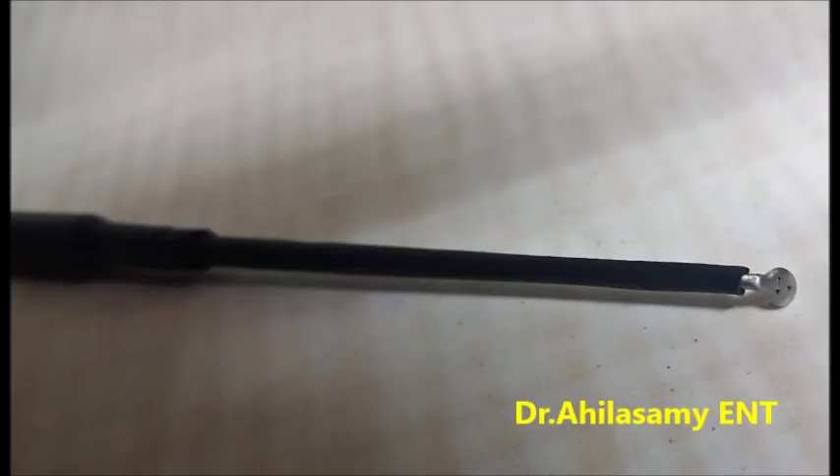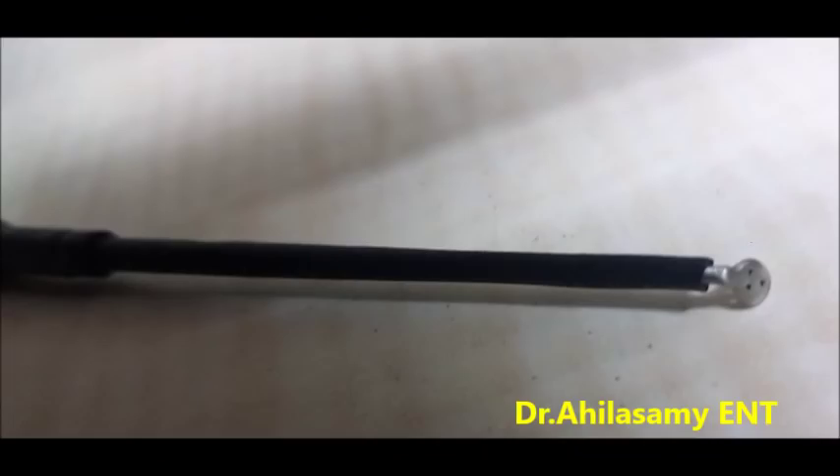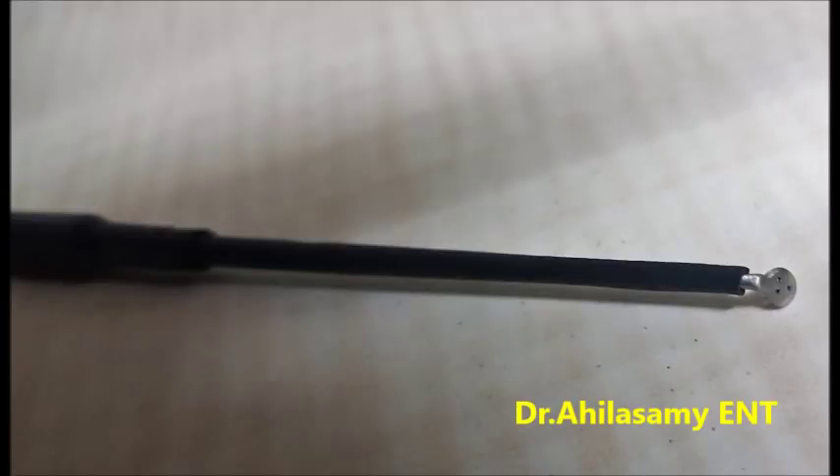People who struggle with single-handed endoscopy ear surgery, this is a great instrument. This is a round knife but insulated and attached to the cautery as a monopolar round knife. The biggest difficulty with endoscopy ear surgery with a single hand is the bleeding when you make the incision for the tympanomeatal flap.